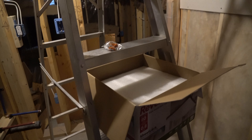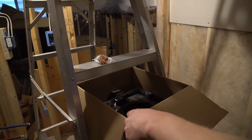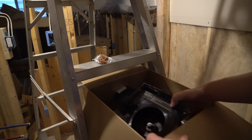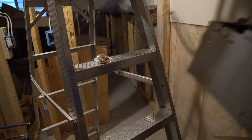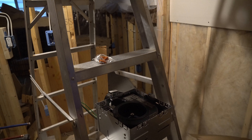Let's go back down and go through the rest of what's in this box. This is the actual fan unit itself — pretty solid looking unit. I got it because of how quiet it's supposed to be. When I looked it up, it said something like 0.8 sone, which is very, very quiet.